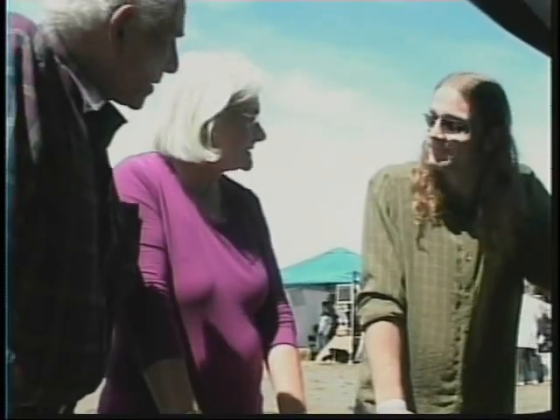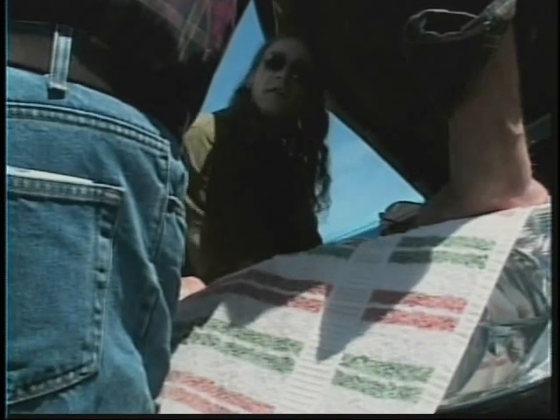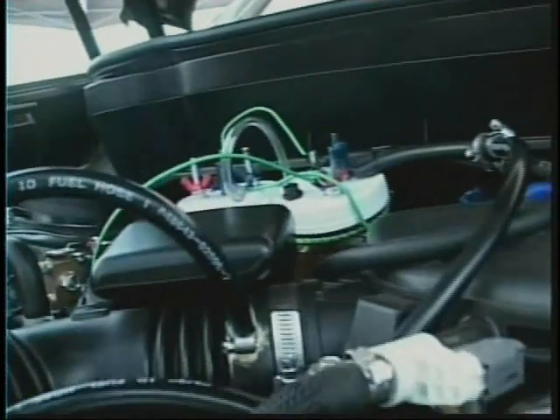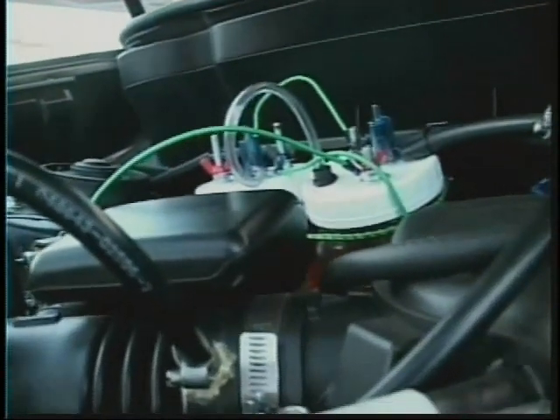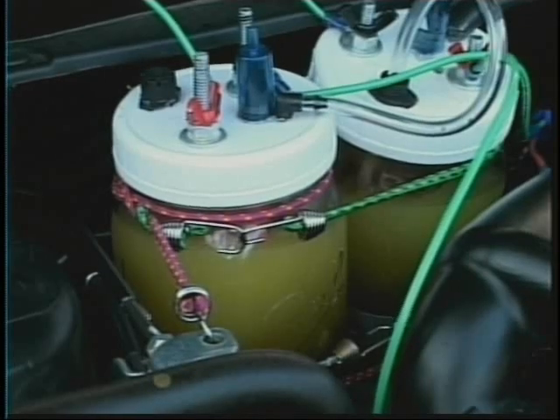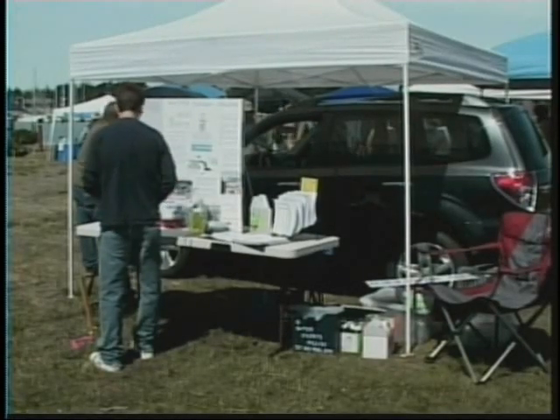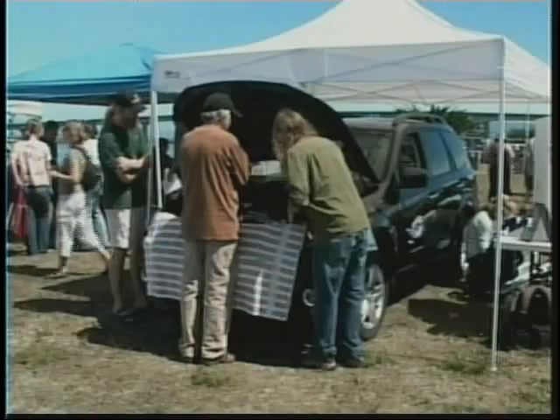For most people, that's all the explanation they need, but there is also a more scientific answer. In the jar here, there are two coiled wires that run down the center. The hydrogen pulls to the negative side or the cathode; the oxygen pulls to the positive or the anode. So with that separation and pulling, it starts to create bubbles. Those bubbles contain the new gas.